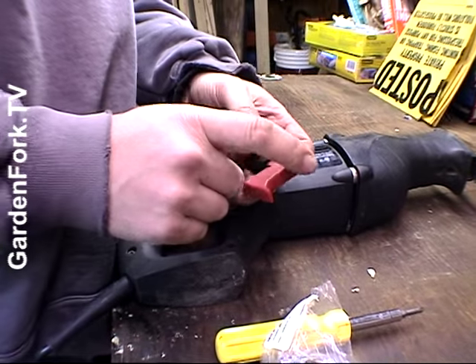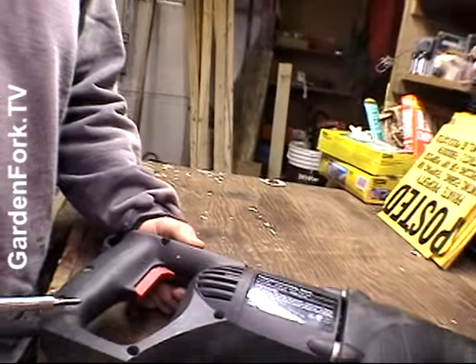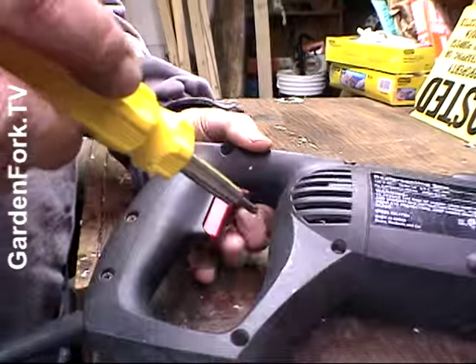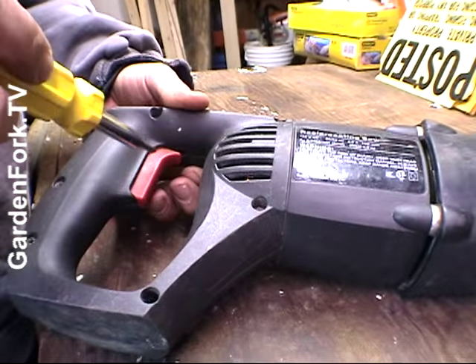A lot of times people's tools break and you can fix them. You can even find broken ones on the street. And make sure it's unplugged — you have to make sure it's unplugged before working on it. So we're going to take these screws out to get to our switch.